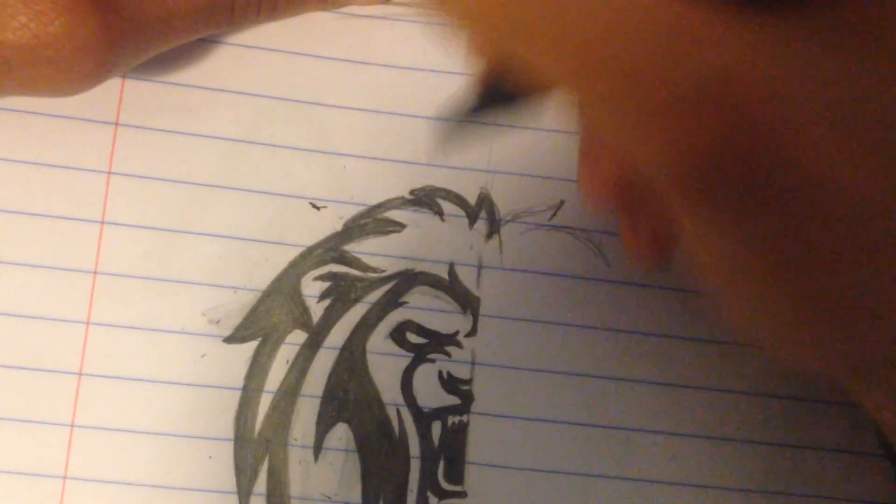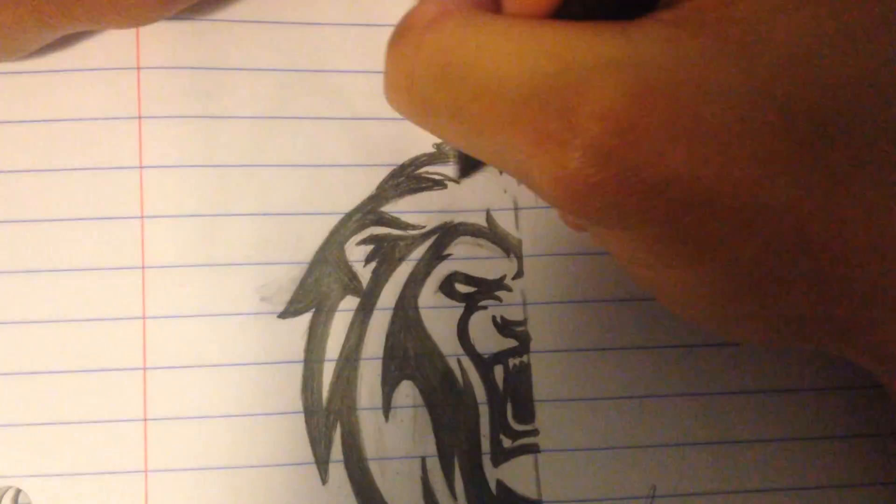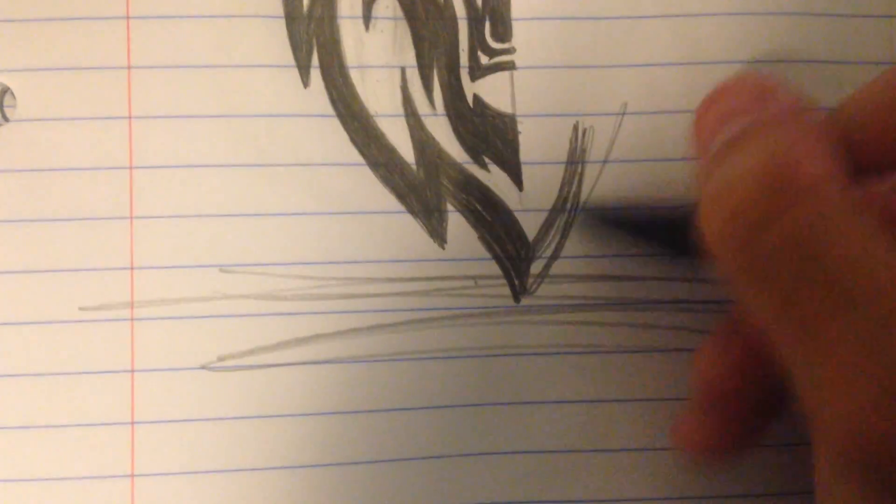That's pretty much it, guys. I hope you guys enjoy this video. I hope you guys can take away a few things to help out your own logos and designs. Take care.